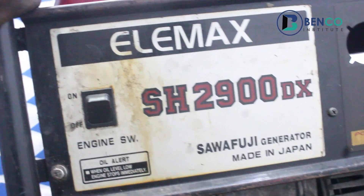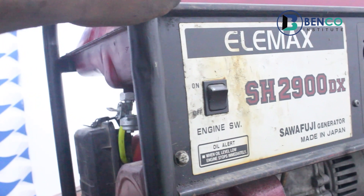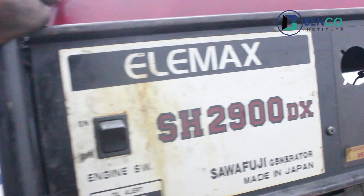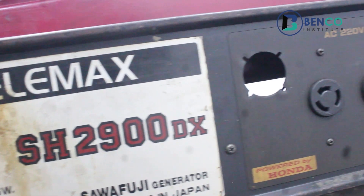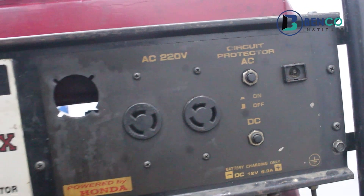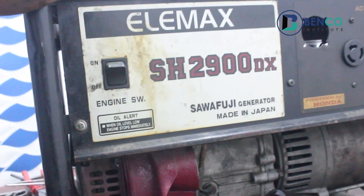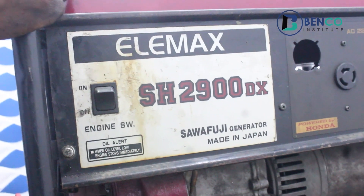The client complained that the generator does not produce appropriate voltage to power his lighting points. What that basically means is the bulb — when the gen is on, as big as the gen is, it doesn't provide good voltage. The bulb is more like a candlelight, if you know what I mean.